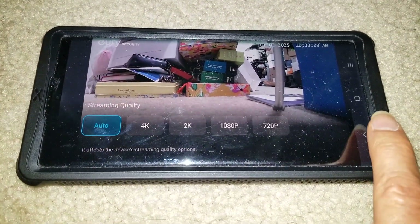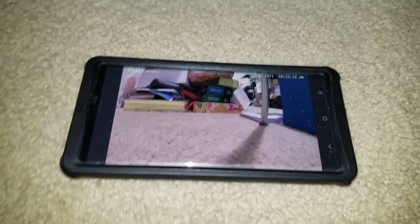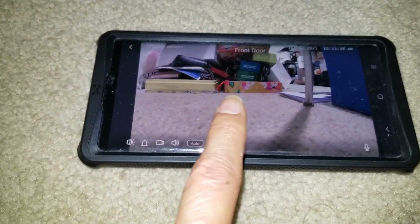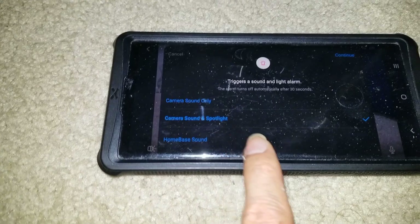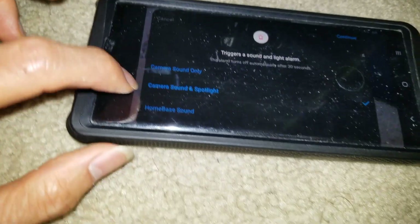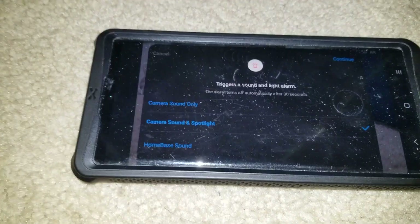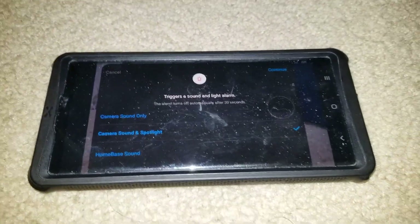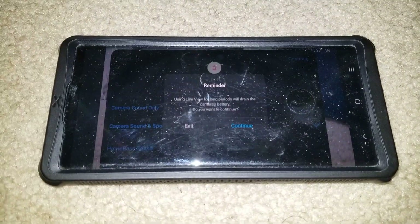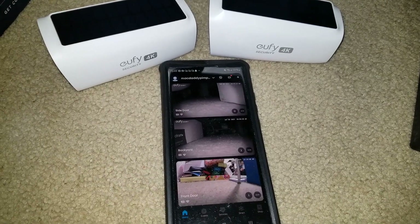It's on Auto — you can set 4K, 2K, 1080p, or 720p depending on your internet speed. Mine is 1 Gig. You can set the alarm too, which is awesome — camera sound only, camera sound and spotlight, or even home base sound. The alarm will go off for about 30 seconds. All three cameras have been added!